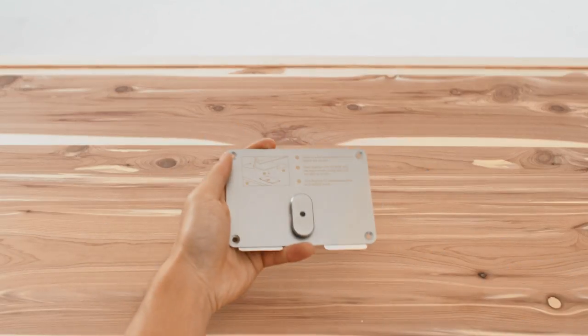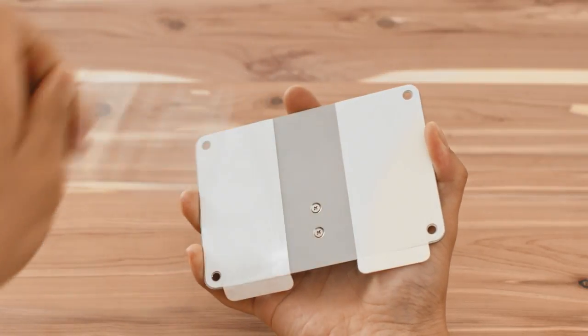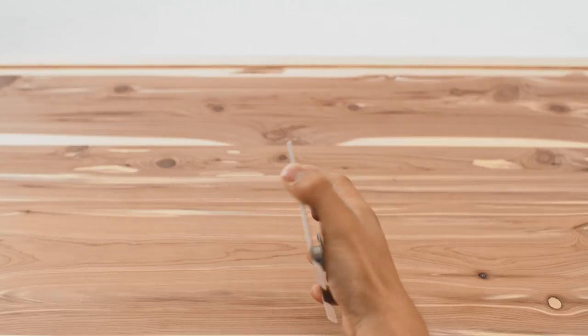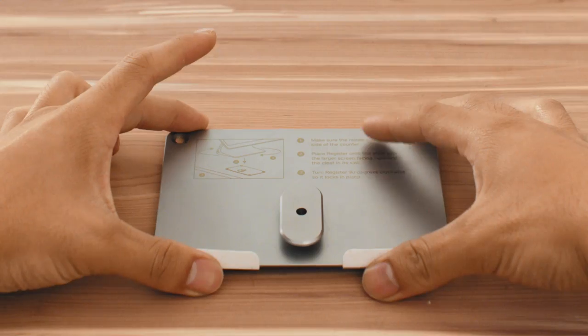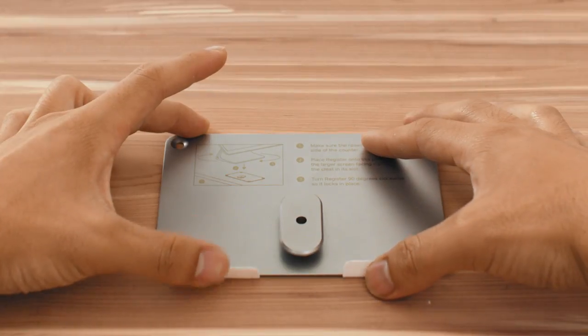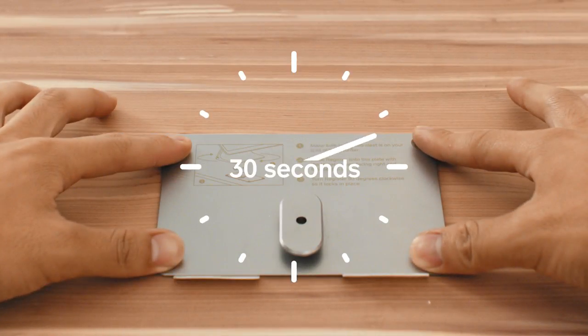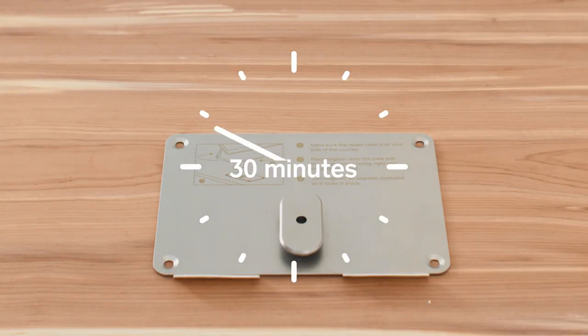Grab the mounting plate and remove the backing strips located on the underside of the plate. Position the plate so the raised cleat is on your side of the counter, not the customer's side. Then press down firmly for 30 seconds. Wait 30 minutes for the adhesive to set.